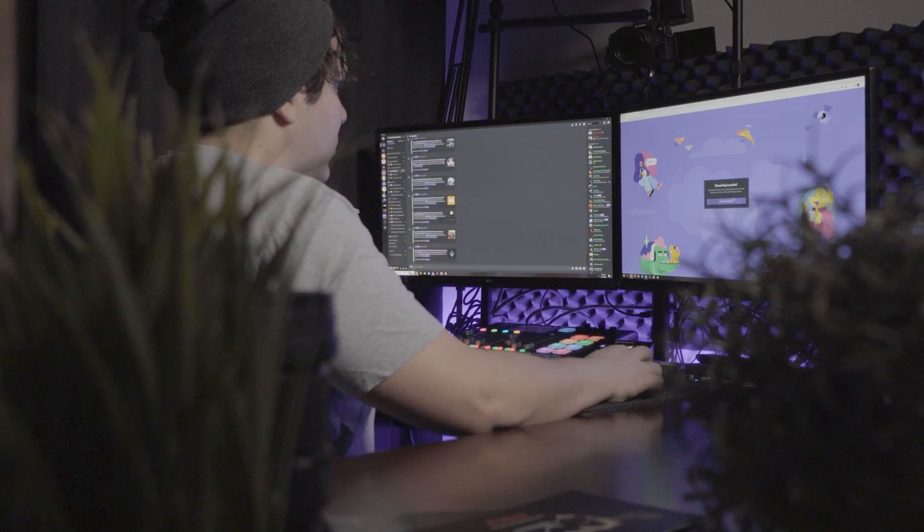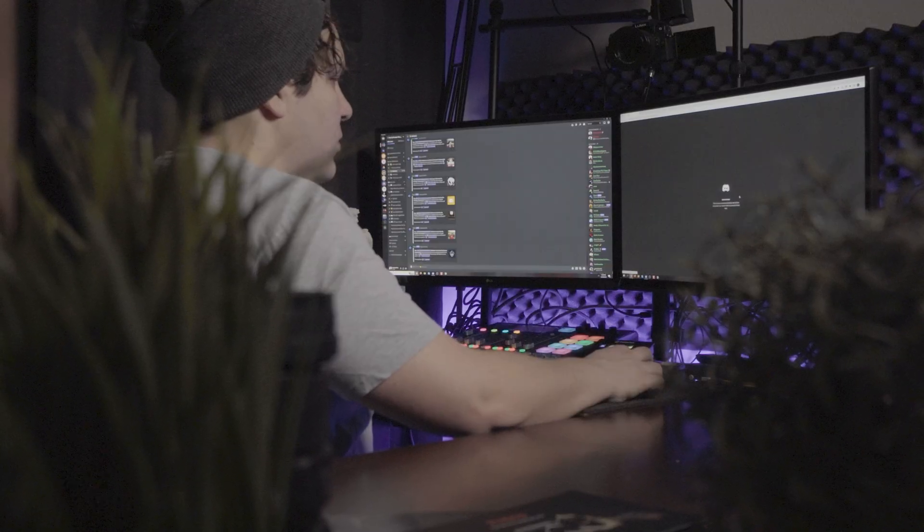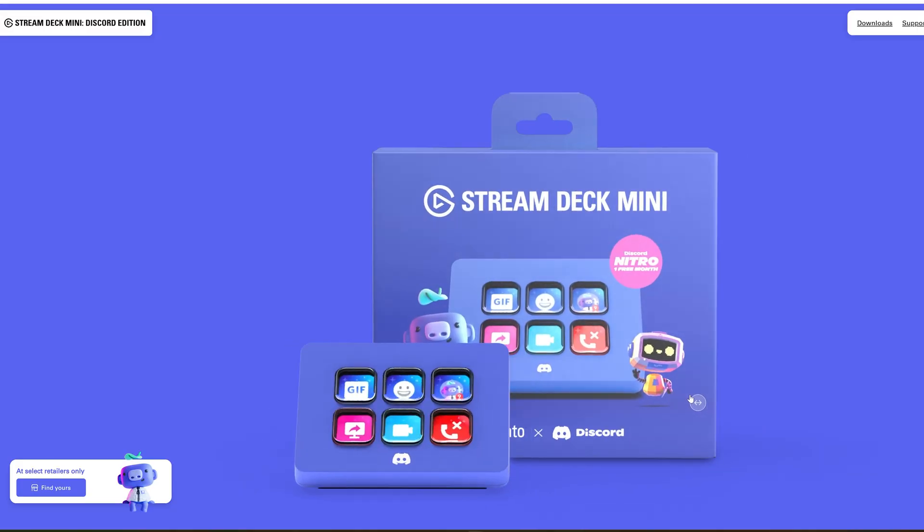If you're already active in Discord like me, then you know managing your own server, hanging out in different communities, or streaming can be a struggle. Just trying to find the mute shortcut mid-conversation — that moment of panic asking, wait, am I muted? Clicking through menus to switch voice channels while streaming or filming content, alt-tabbing to share your screen — it can be clunky. That's where the Stream Deck Mini Discord edition comes in.